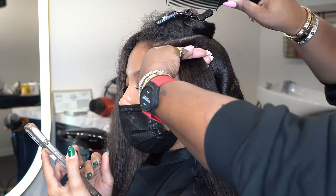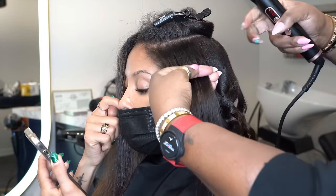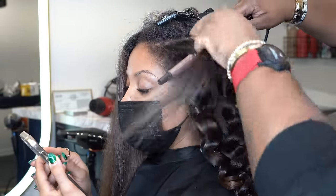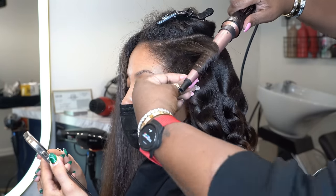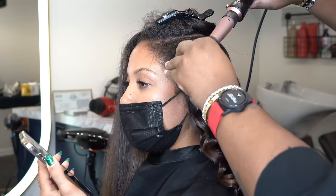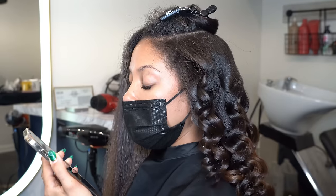Around the face I wrap the wand away from her face. When you see me sliding the wand down, I'm pressing the roots first — especially important since we didn't press the hair beforehand. I also go around her edges with the wand to do the same action and get it a little smoother.